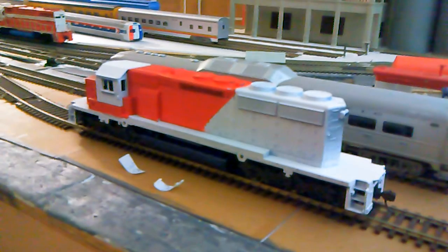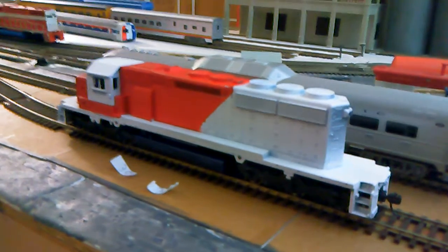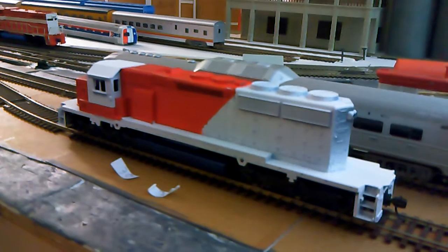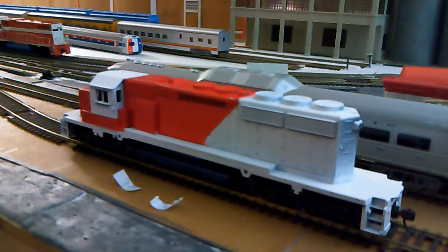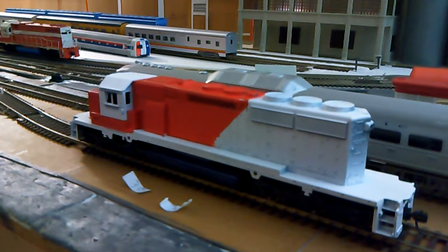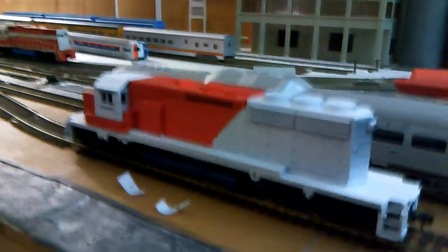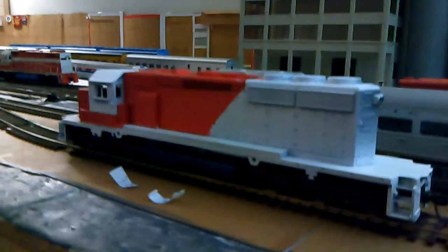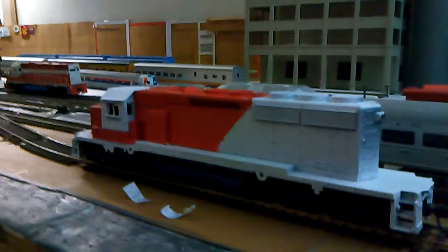Hey YouTube fans, this is CRSR-40B here with another progress update on painting my locomotives. As you can see, the SD40-2 that I have for my railroad is starting to shape up a little bit. I got the first thing painted on it and I got the underframe chassis painted, but I'm going to have to do another coat on the chassis because it still didn't come out the way I like it.